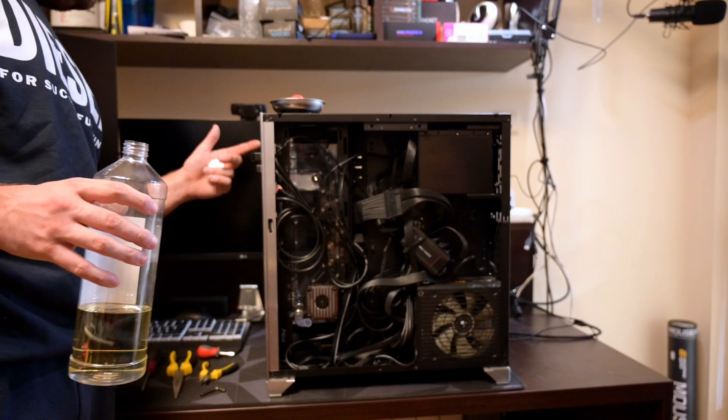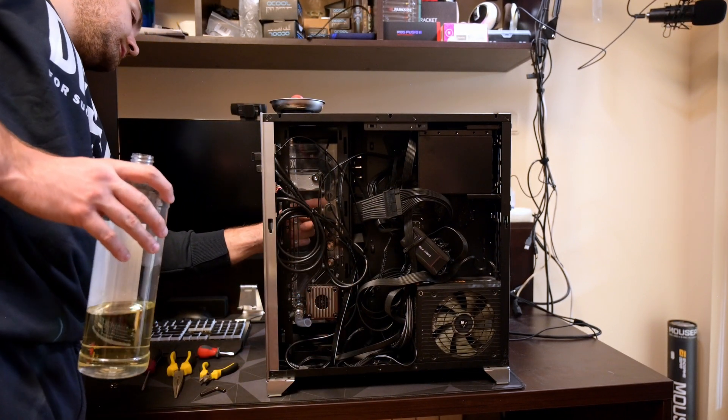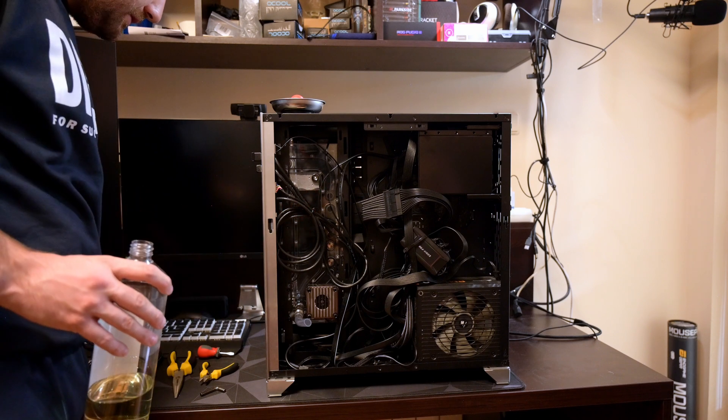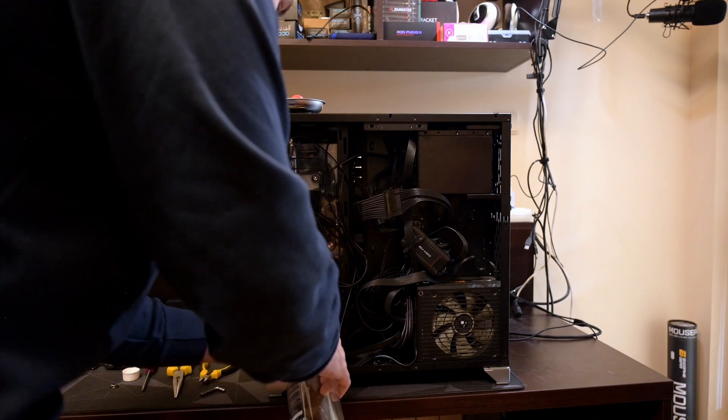We need to open space to change the pump and leave the distro plate empty, and the CPU ports to be empty so we can later put the new tubes there.